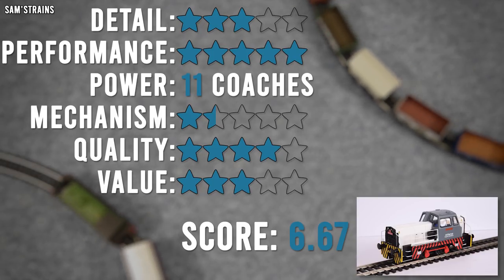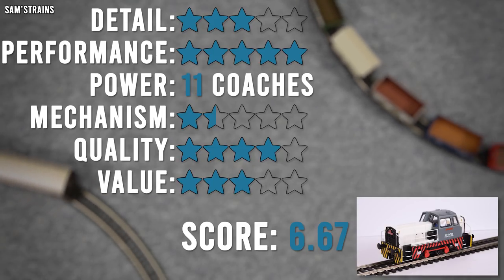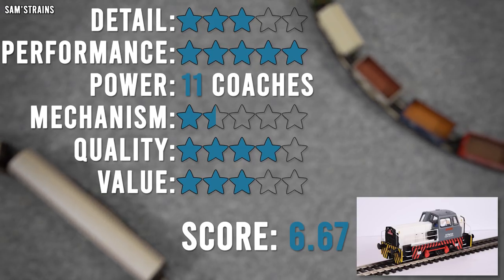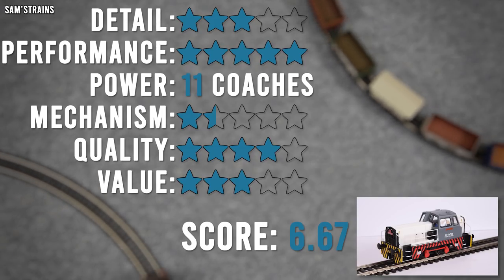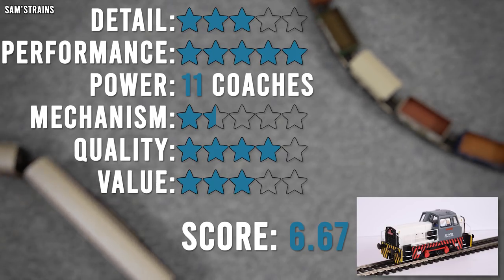Value for money I've given more or less about the same as I did on the 060 Sentinel. This is a smaller and lighter loco than the 060 Sentinel, but it does work so much better — performance wise it is a massive improvement. It's not much difference really on the value.